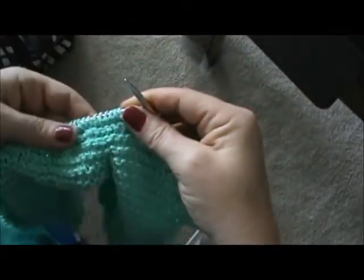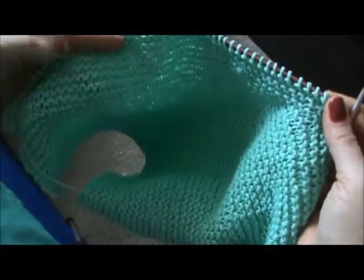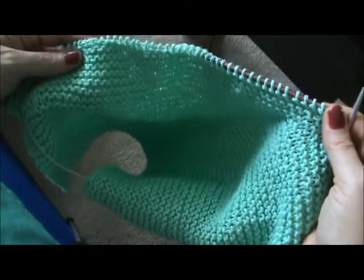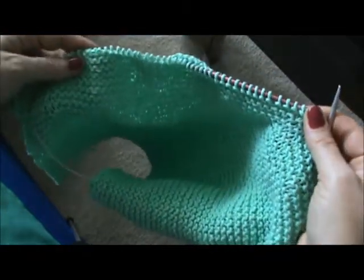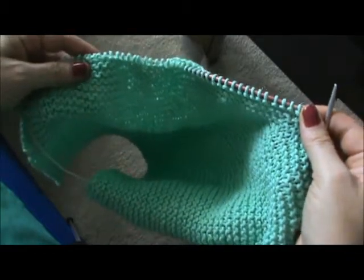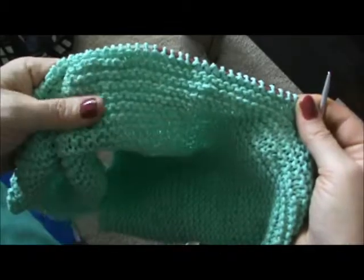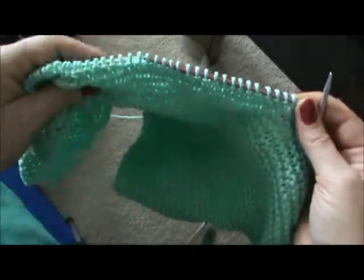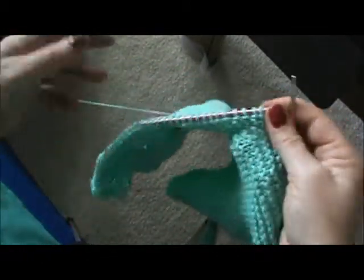I also make washcloths about the same way. Instead of casting on 75, maybe do 40 to 50 and just continue back and forth — you'll have the same garter stitch pattern. It's got a nice texture to it, perfect for your washcloths or your dishcloths, whichever you use them for or interchangeably.